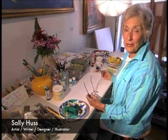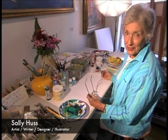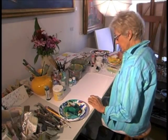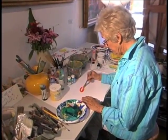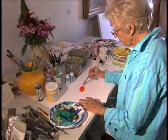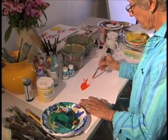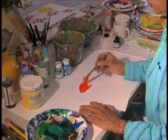I'm Sally Huss and a lot of people ask me how to paint a fish, so I'm going to show you how I paint a fish — in fact, several fish. I'm going to use acrylic paint. Here's kind of the basic shape of a fish, one kind of fish. I'll put a couple of those things on.